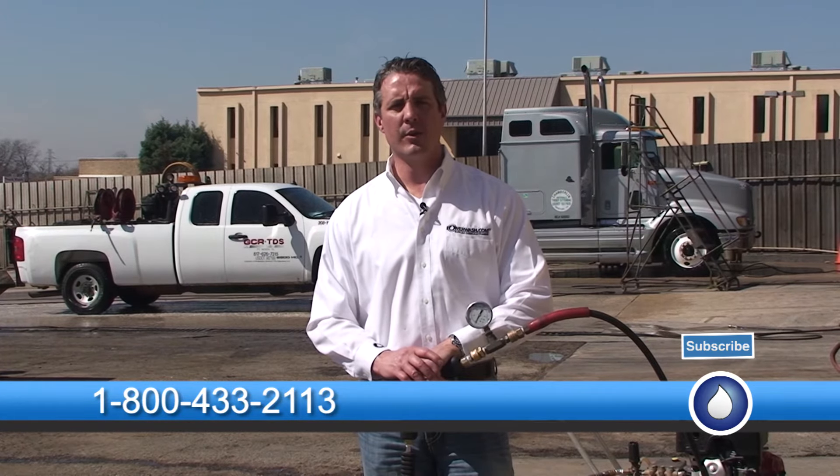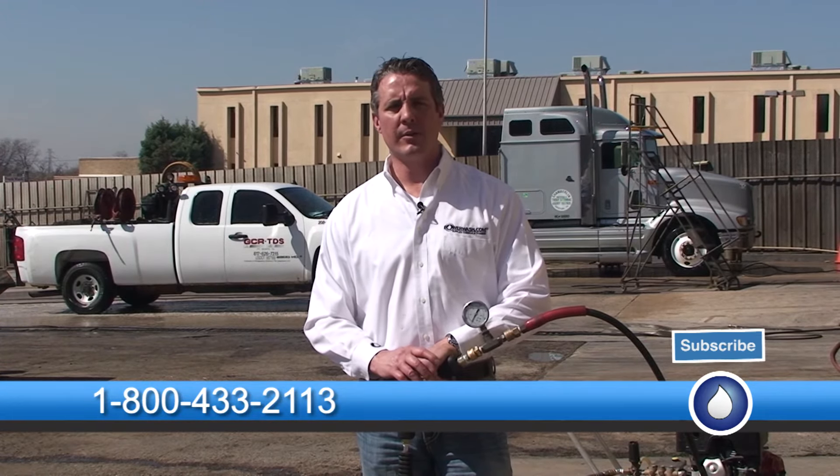So that's today's spray tip. I'm Mike Hinderlider with PowerWash.com. If you need a pressure washer, parts, supplies, chemicals, or training, please give us a call at 1-800-433-2113, or you can find us on the web at www.powerwash.com.